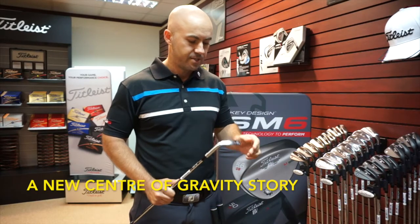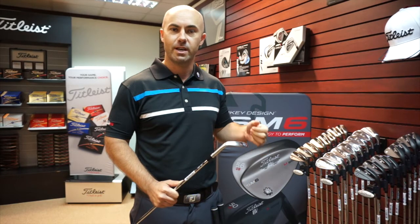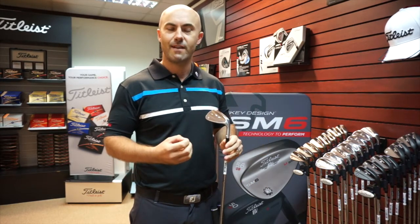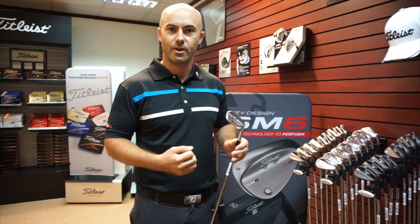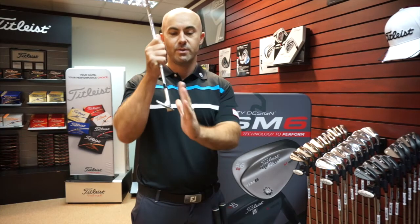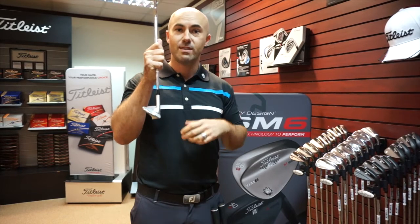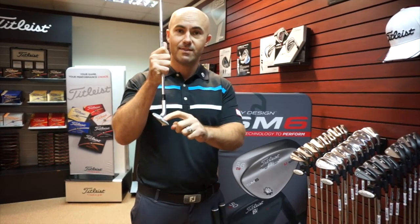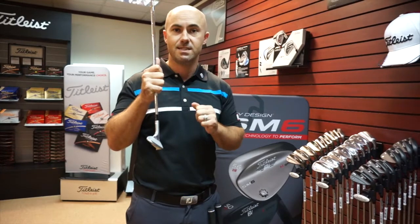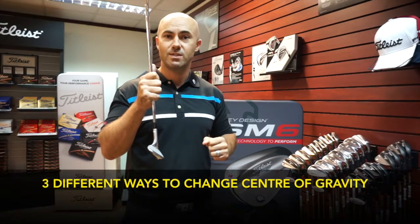We've changed quite a few things around in the wedges to be able to push the center of gravity to where we want it. What we wanted to do is put the center of gravity in the position where the player is going to impact it. So as we get more loft, the player starts to hit down more. Also because the angle of the face gets more, players start to hit higher up the more loft we get. So with our 46-degree wedge we want to have the CG a little bit lower than what we do in our 62. So progressively as we go through the set, the center of gravity moves up a little bit through our irons, and we take the same technology now into our wedges. There are three different ways that we're doing that.